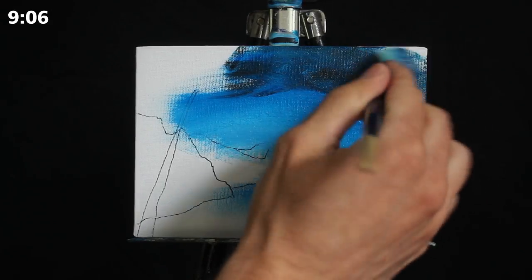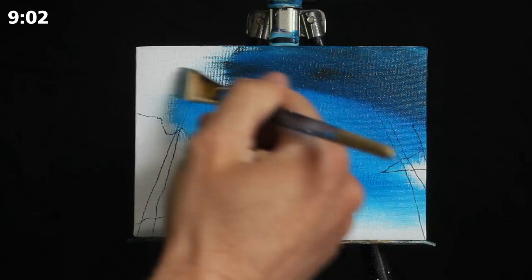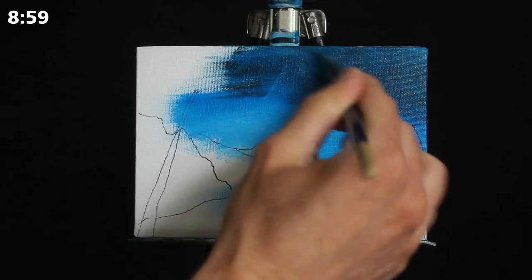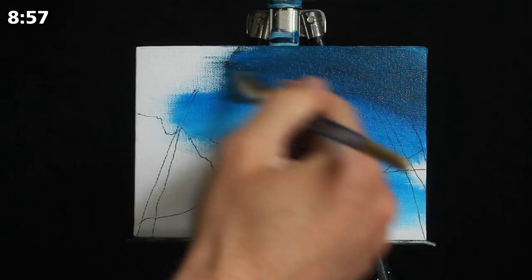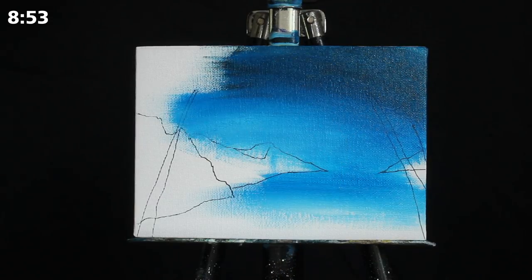I'm able to blend all of these pigments together so softly here on the canvas because my brush is fairly damp, which adds a little bit of wetness to the paint and extends the wet life of the paint as well. So you have more time to work with it and render those smooth gradients.